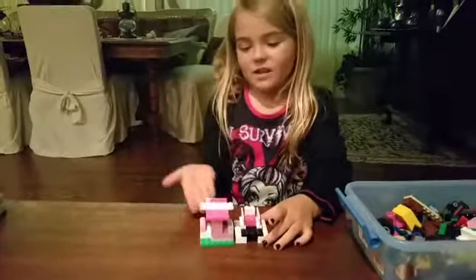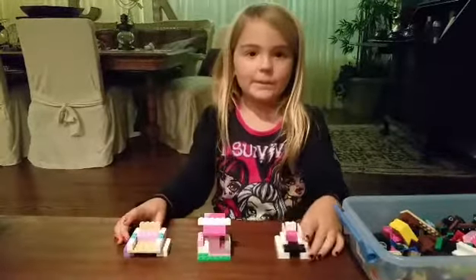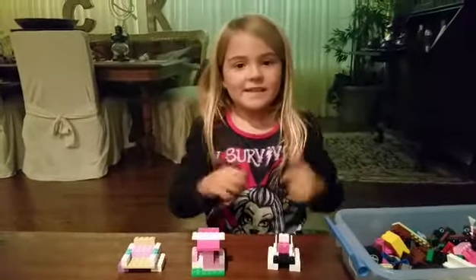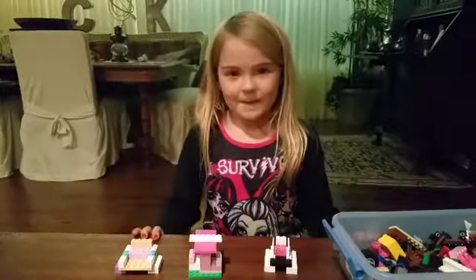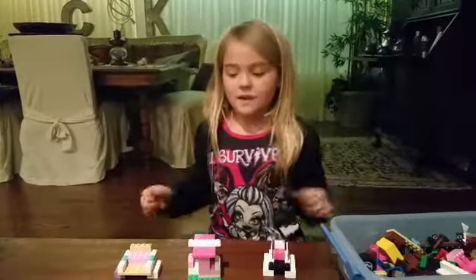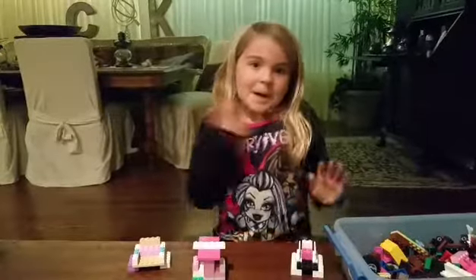I didn't actually build the umbrella — I used the other one. And here's my other sled I did before. Leave a comment down below — I haven't had that many comments yet. Please give a thumbs up! Me and my friend Kate have been working on this. Bye!